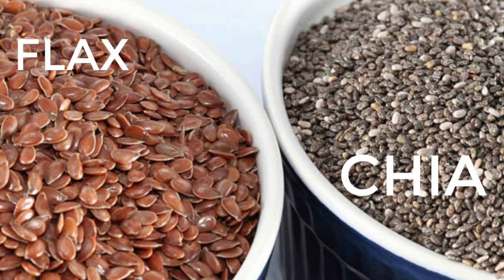Number seven is flax and chia eggs. Flax seeds and chia seeds are really high in omega fatty acids and are very nutritious. They work great as an egg substitute because when you mix them with water — typically one tablespoon of flax seed meal or chia seeds with two tablespoons of water — it gets really thick and works as a great egg substitute. So if you're ever reading a recipe and it says 'flax egg' or 'chia egg,' now you know exactly what that is.